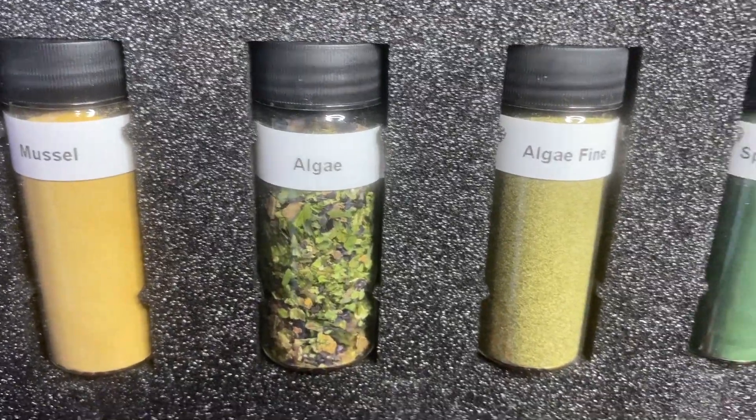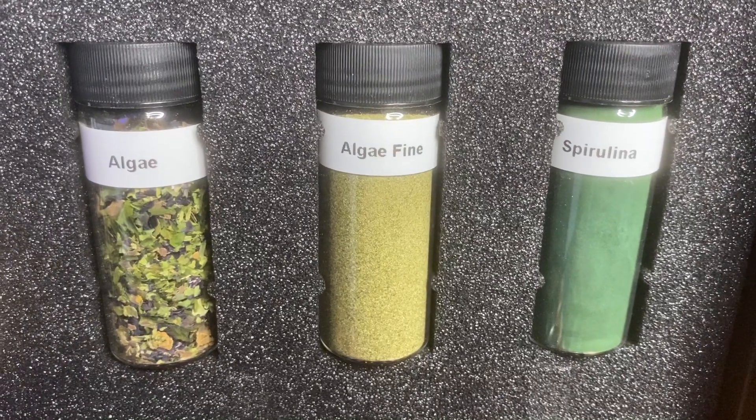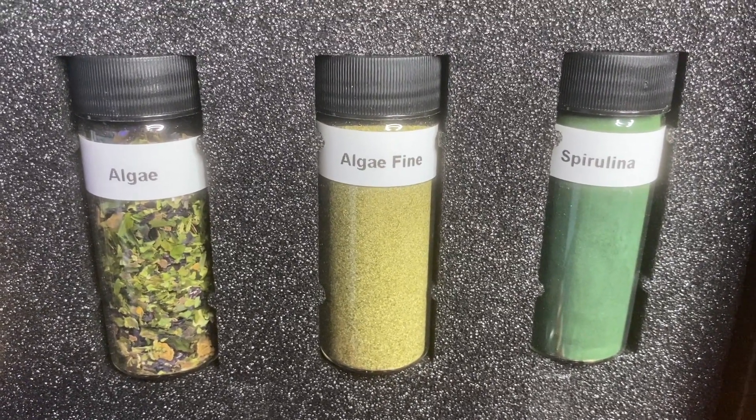For the herbivorous foods such as the algae flake, pellet, and grazers, the primary ingredients are a blend of five different marine algaes. You won't find spirulina in Vitalis's marine range as it's not found in a natural marine environment — it is only used for the freshwater side of things, as spirulina is a freshwater cyanobacteria.